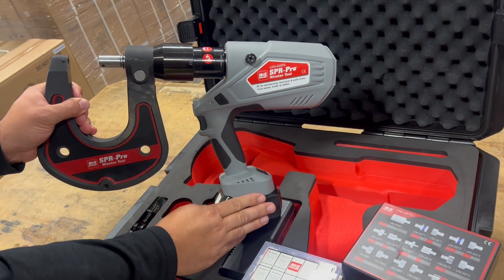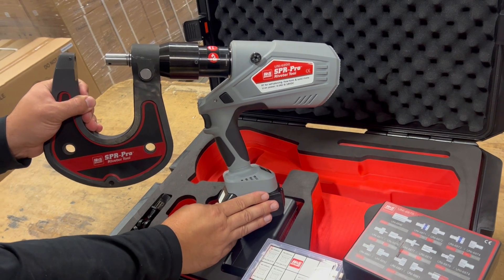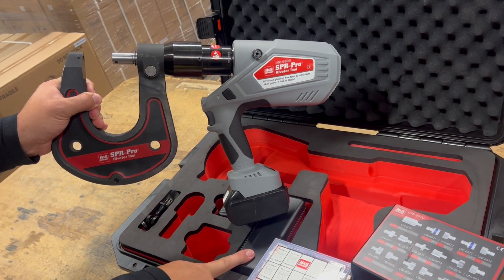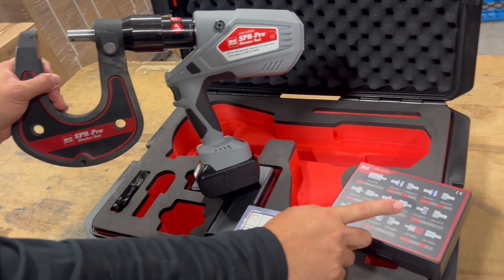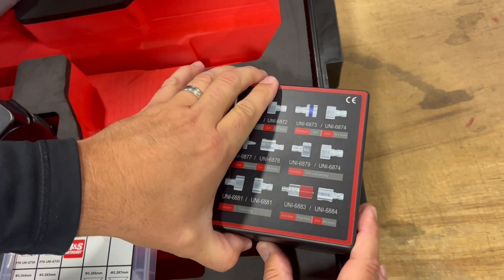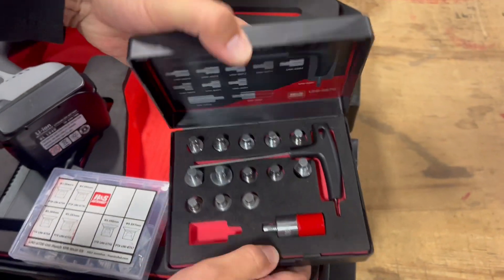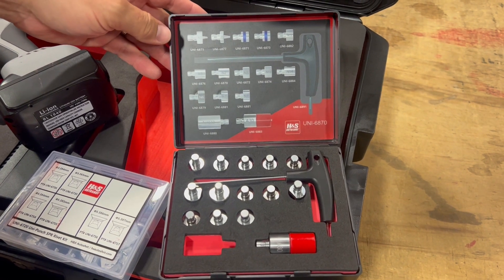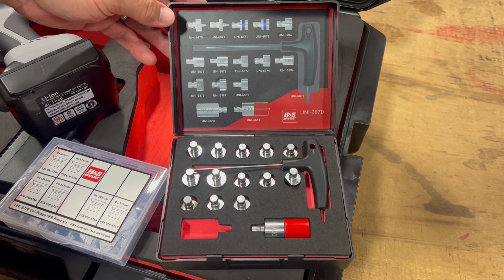As you can see, we've got a 4 amp hour lithium ion 18 volt battery. Two batteries come with the tool, along with a quick rapid charger. We have a 16 piece die set that includes dies to both set 3 and 5 millimeter rivets. We can extract those same rivets, set flow form rivets, set solid rivets, and hole punch.